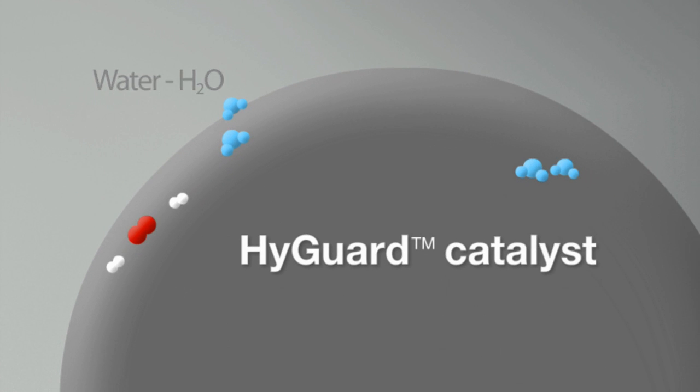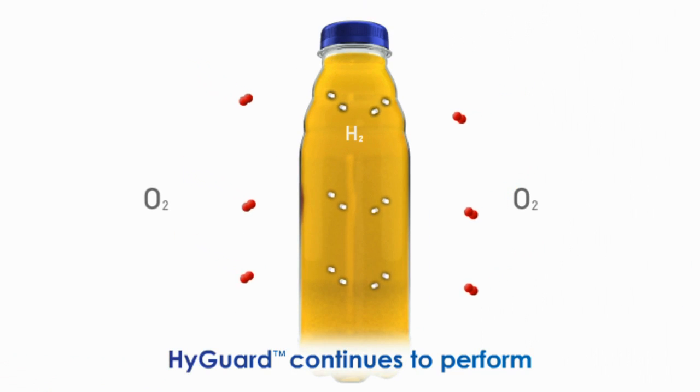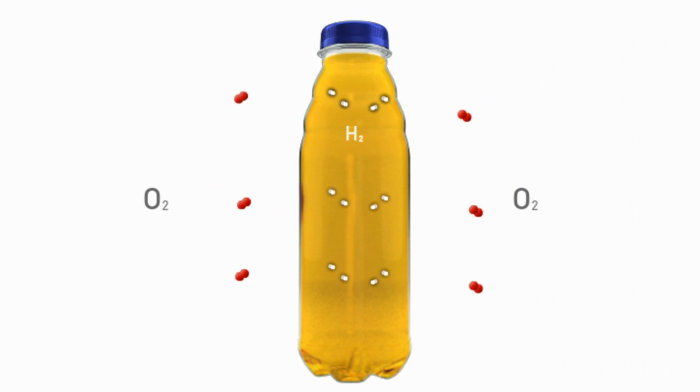The water produced is at a PPM level and insignificant with respect to the underlying moisture vapour transmission through the container. Whilst there is always oxygen and hydrogen present, HiGuard performance is maintained. The catalyst does not degrade.